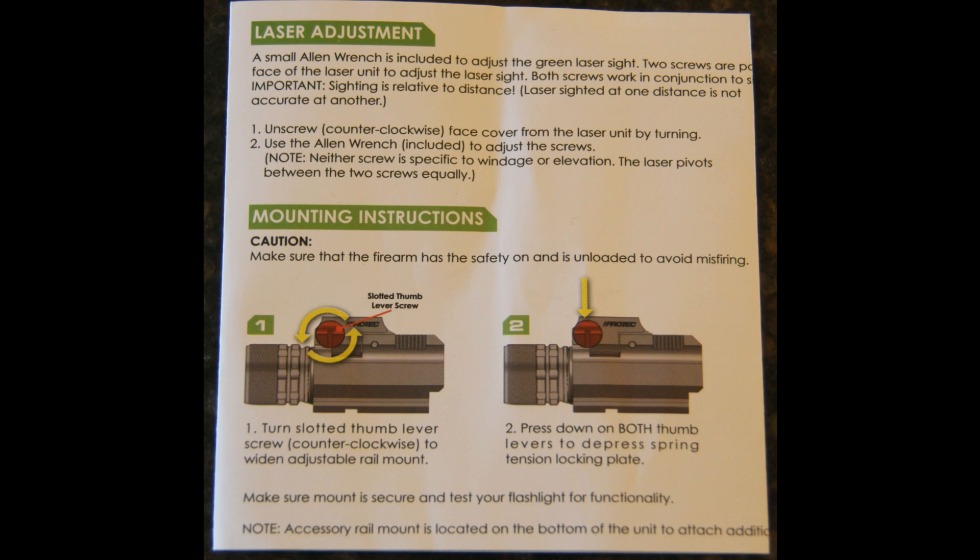Here we have the mounting instructions from the manual — these two pictures and the short blurb under them. Most people will simply clip the mount onto the rail and tighten it down. That will not work. The second picture doesn't make it clear that there is a spring hinge mount there. You must press — I found it easier to press up on the body of the laser than down on the screws — and it will seat it properly against the rail. This will angle the lens up towards the barrel so you can now focus the lens in conjunction with your barrel.